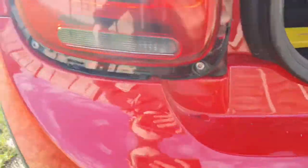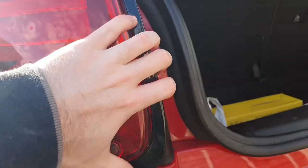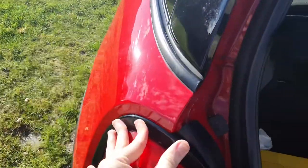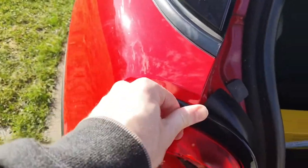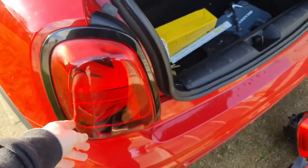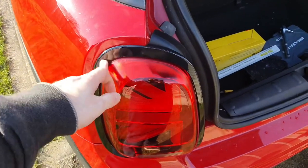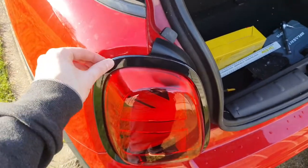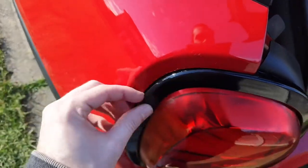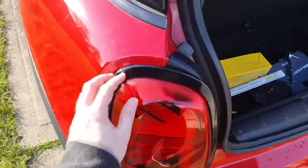Putting the light surround back on is essentially exactly the same as taking it off but in reverse. You pop it on at the bottom, make sure it's all lined up, then the right hand side should be fairly easy to clip in — start from the bottom and work your way up, then do the top. The light surround is on now. There's still a little bit of a gap — one of the little clips that holds the light surround was broken and pointed at the wrong angle, so the surround wouldn't go on. I had to snap that little clip off. The rest are holding it on — it's the one in the top left corner that's slightly off, but you can't really tell.